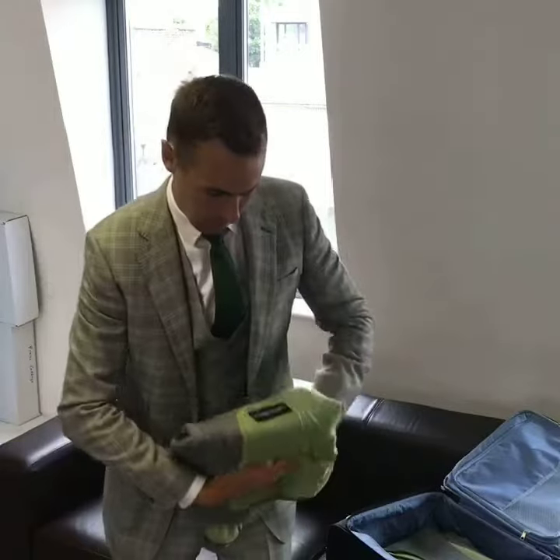Hi, my name is Jake Allen. I'm one of the co-founders of King and Allen Bespoke Tailoring, and today I'm going to show you how to fold your suit for travel.